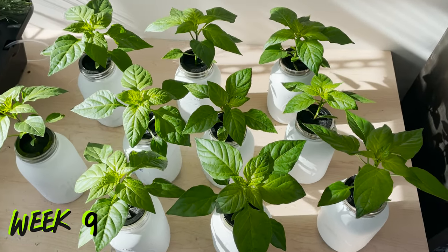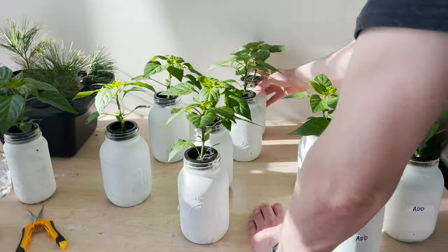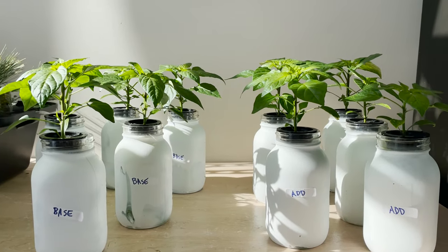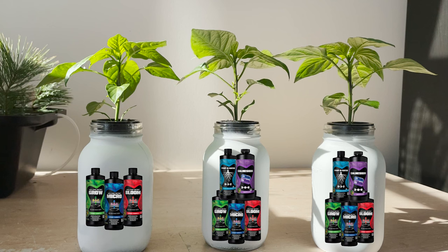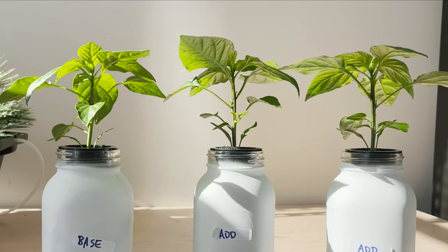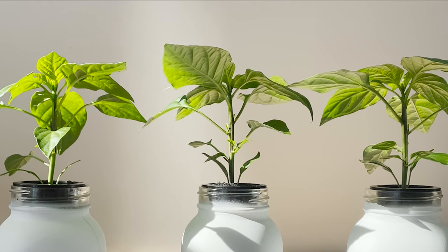Checking in again on day 45, these plants are really taking off and still look pretty great. Sorting the plants into groups we can get a view of how our feeding programs compare. Things look similar for the most part with the exception of two small plants on the additive side which seem to be falling behind pace. If we look at the three biggest plants in total, two of them had additives in their reservoirs — a sign that the added nutrition is helping these plants to thrive. Our base only plants aren't far behind though, and we can absolutely get by with just base nutrients.